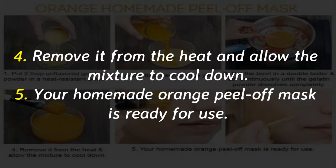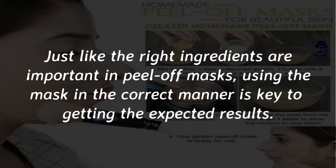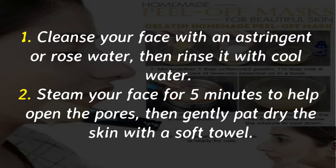How to use a peel-off mask. Just like the right ingredients are important in peel-off masks, using the mask in the correct manner is key to getting the expected results. First, cleanse your face with an astringent or rose water, then rinse it with cool water.